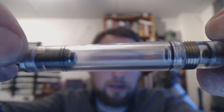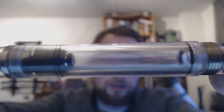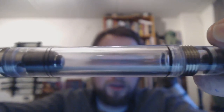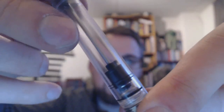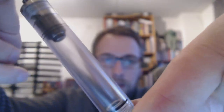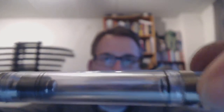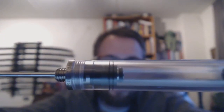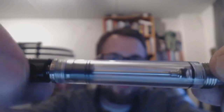Now you see this latch going on there. You turn that around, and then you push that back in. Put the pen in the ink, push that all the way in. Then when you're done, you screw that latch — which has a technical name that I don't fully understand because I'm not an engineer — push it back in, unscrew that, push that back in, and you're done.